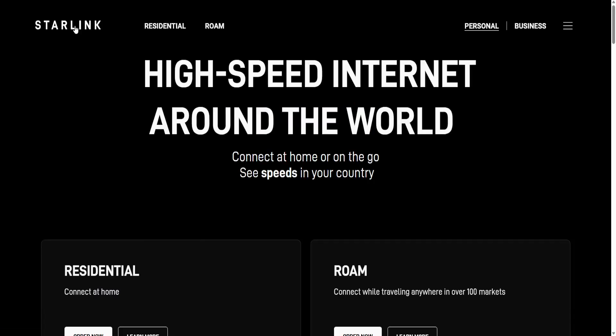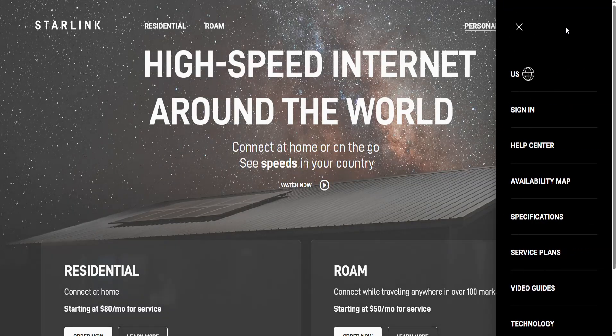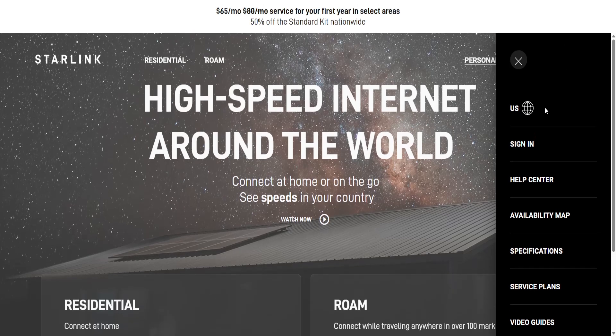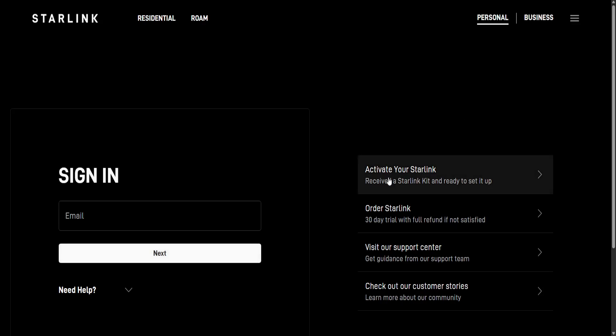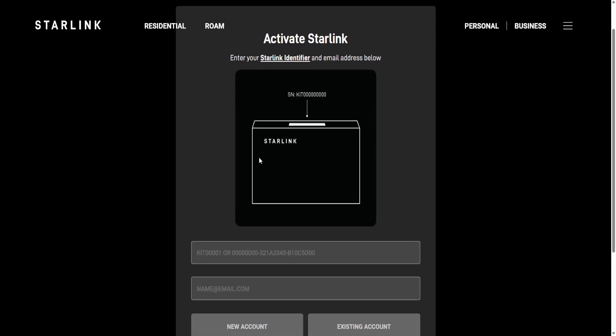Then go to the official website, click on the three lines in the top right, and select sign in. From here, choose 'Activate your Starlink.' You will have received a Starlink identifier with your kit.